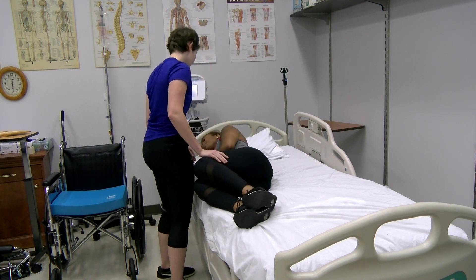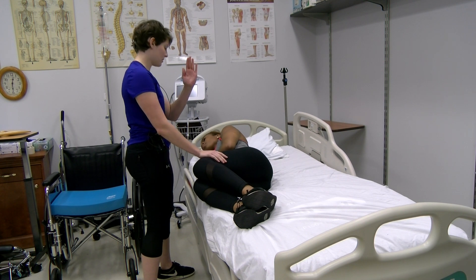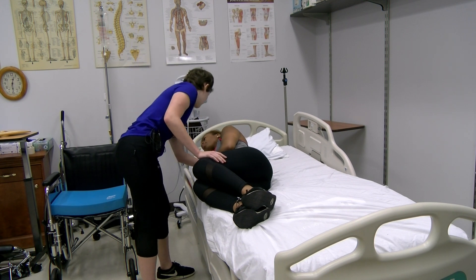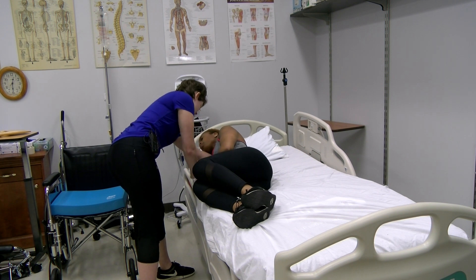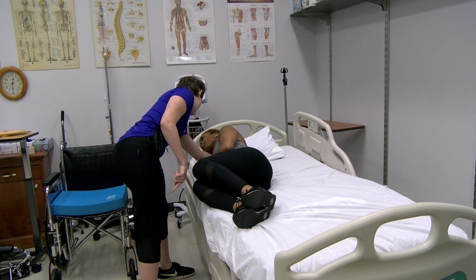How are you feeling? Solid. So the next thing that we're going to do is we're going to sit up. So I'm going to put my hand here and here just for help. You're going to push off with your hand and your elbow and you're going to swing your legs over the side.